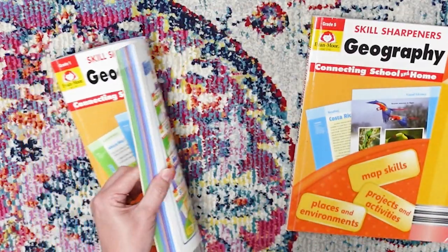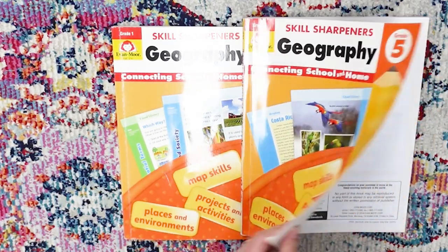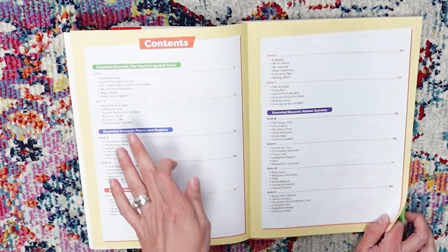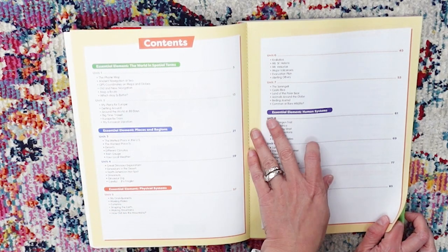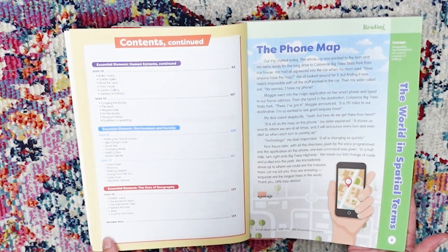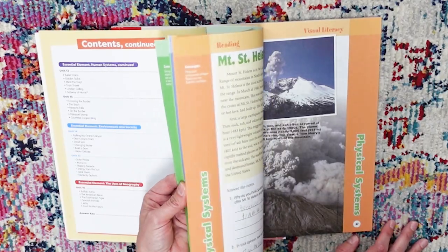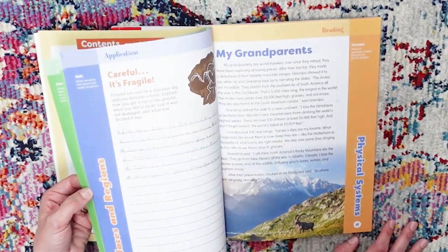In the back you've got your answers if you need those. We've got Skill Sharpeners Geography here for Level Five, and it goes through the same kind of setup — it just gets more in depth as they get older. We've got essential elements: the world and spatial terms, places and regions, physical systems, human systems, environment and society, and the uses of geography. I like that all the pages are perforated, because for some activities you really want to pull them out. This level has a lot more reading and pictures, which is really nice.